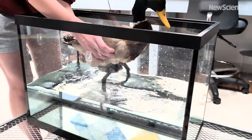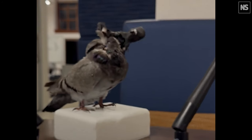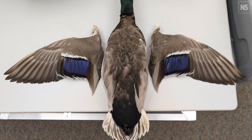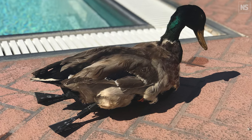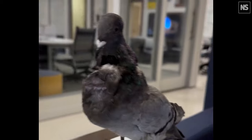We have been trying to develop some new types of drone technology inspired from nature, converting taxidermy birds into flying or swimming robots. All of these birds are naturally dead birds that are already taxidermized through certified taxidermists. We try to do a reverse engineering in order to make them functional and alive again.